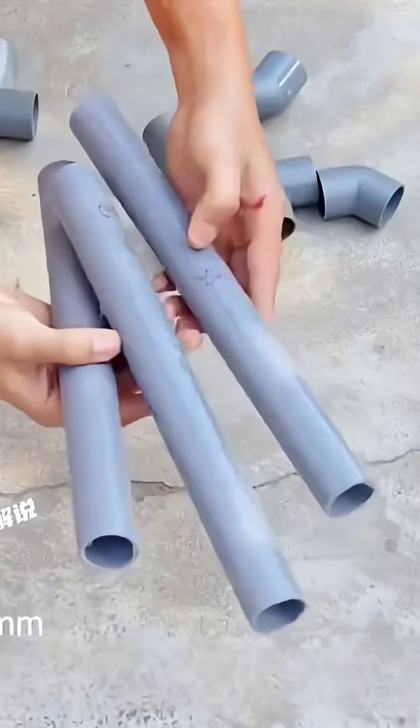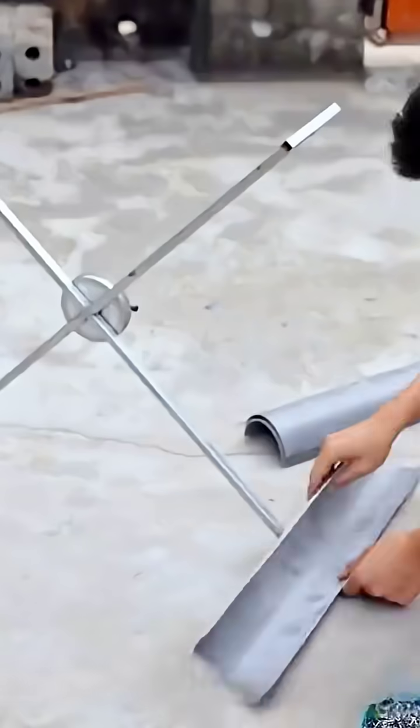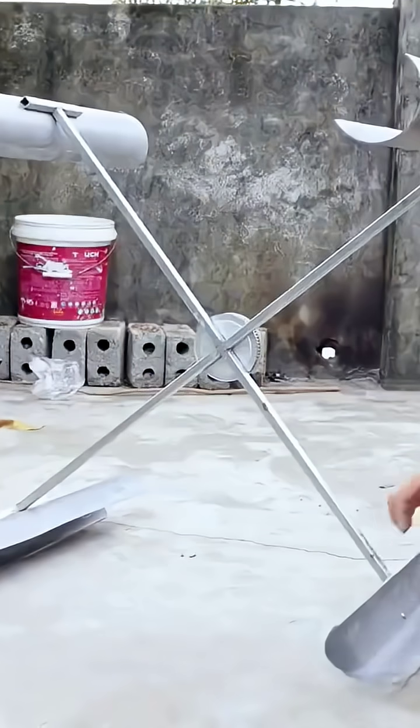Finally, use some PVC pipes to create a base stand for the water pumping device, allowing it to be stably fixed on the water surface during operation. Meanwhile, a few galvanized square tubes and some PVC pipes can be used to make a wind-powered driving device, completing the setup.